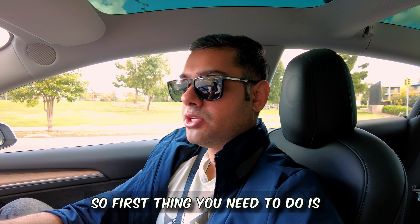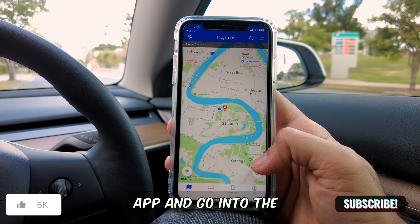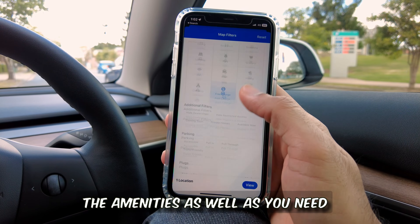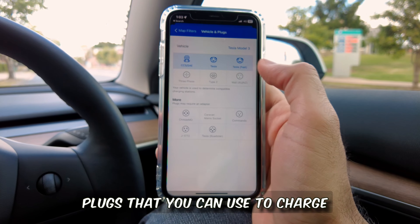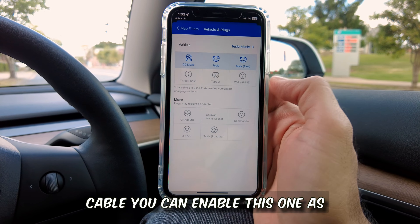The first thing you need to do is install and open the PlugShare app and go into the filters. You can choose 'free charge' under amenities, and you need to have either your vehicle selected or choose the plugs you can use to charge your car. If you have a Type 2 cable you can enable that option as well.